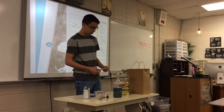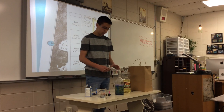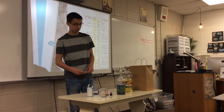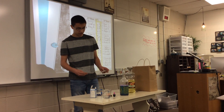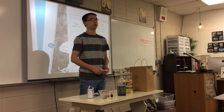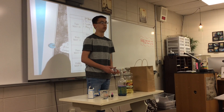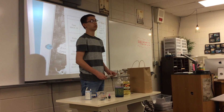So what we went over was what's in an actual lava lamp, what you're going to need and why, how to make it, and just a couple of facts. Next time when you're bored and want to do something, you can always do an experiment like this because it's pretty simple and cheap.